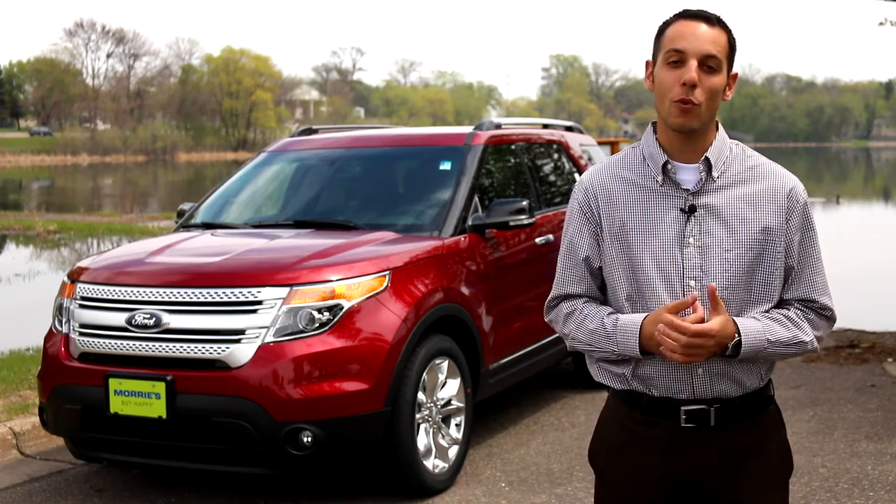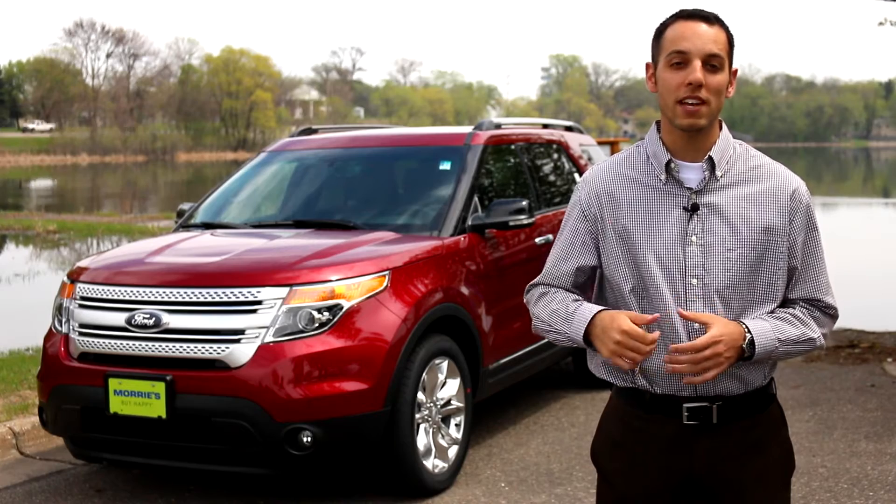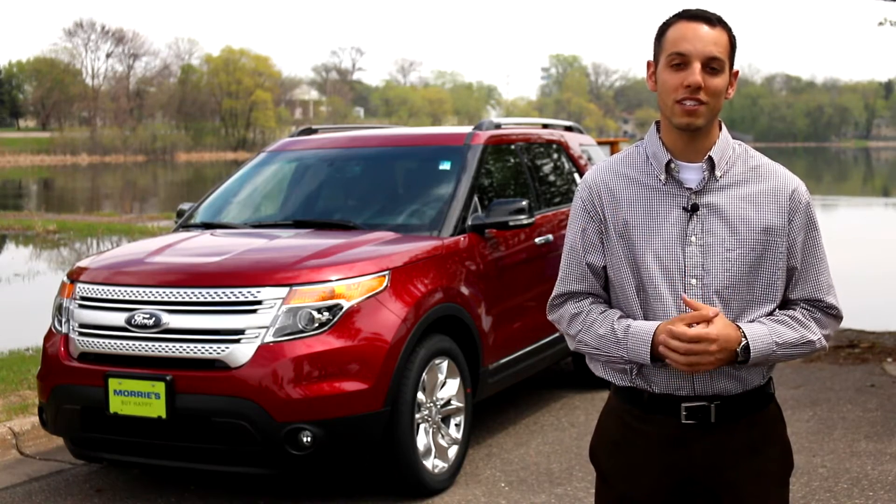We're out here today with the 2014 Ford Explorer from Maury's Buffalo Ford. I'm going to show you a couple things outside of the vehicle as well as a few new interior features.